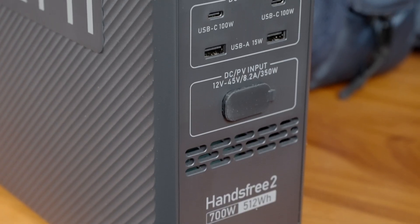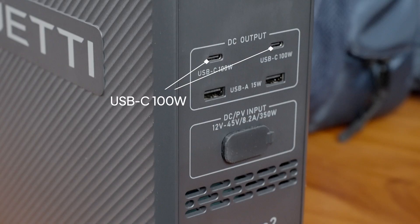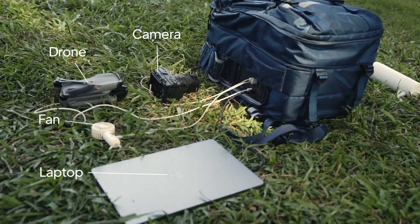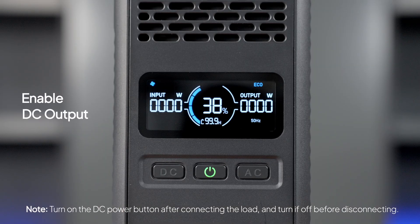The unit has four DC ports: two 15W USB-A ports and two USB-C ports delivering up to 100W. These are perfect for charging your cameras, drones, phones, laptops, and even fans. Once your device is plugged in, press the DC power button and you're good to go. You can see the real-time power displayed on the screen.